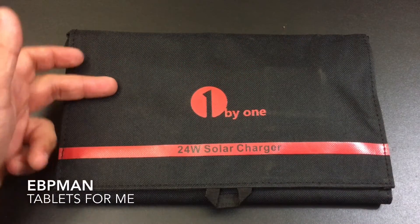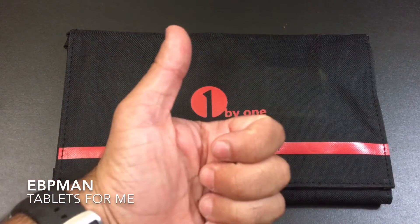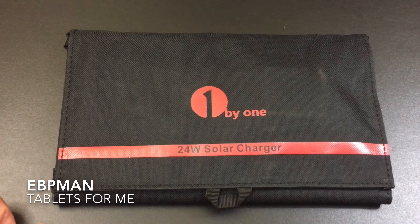So this concludes our review of the 1 by 1 24-watt solar charging solution. If you liked this video, please give it a thumbs up. Don't forget to like, share and subscribe, and thanks for watching.